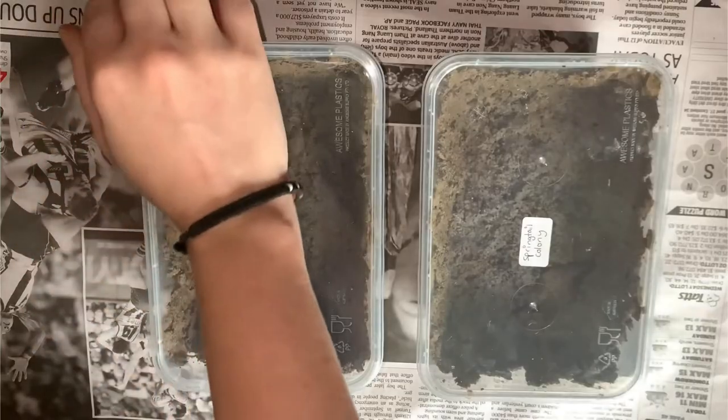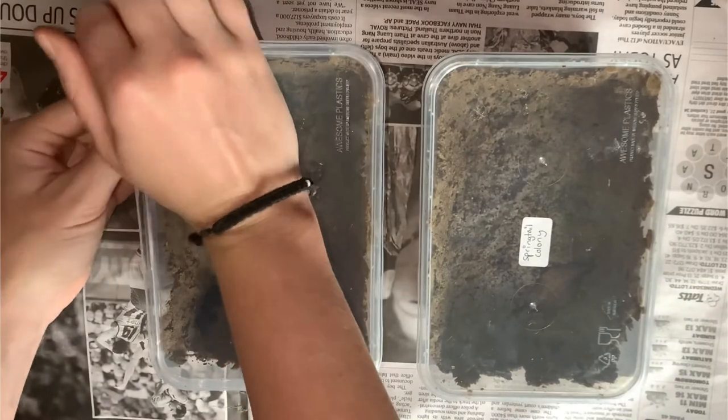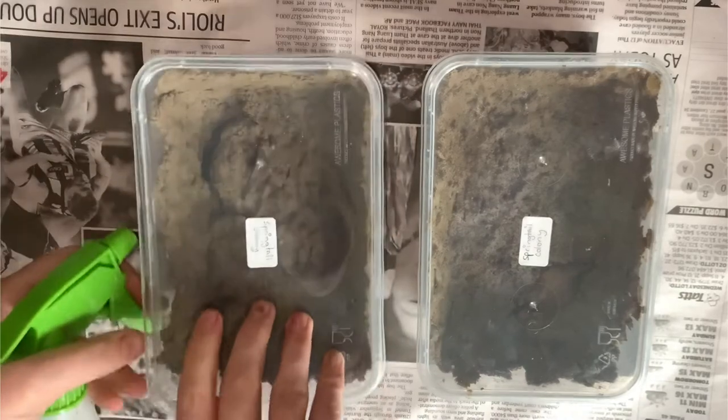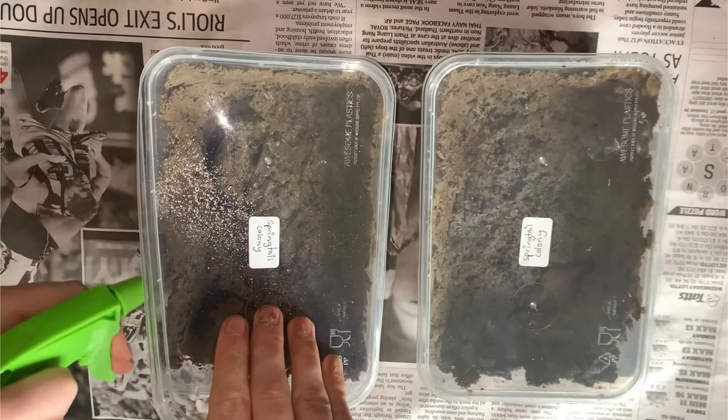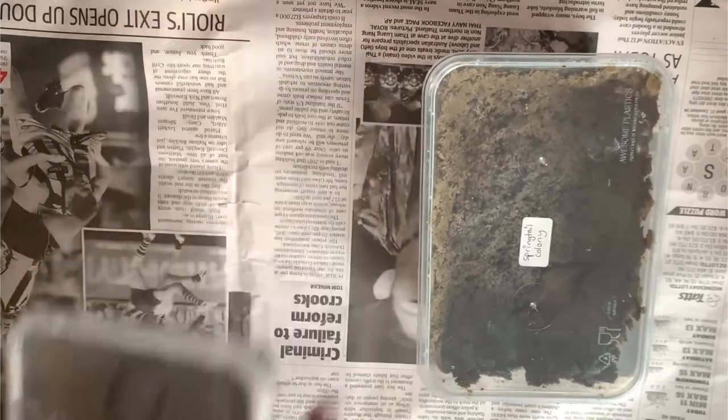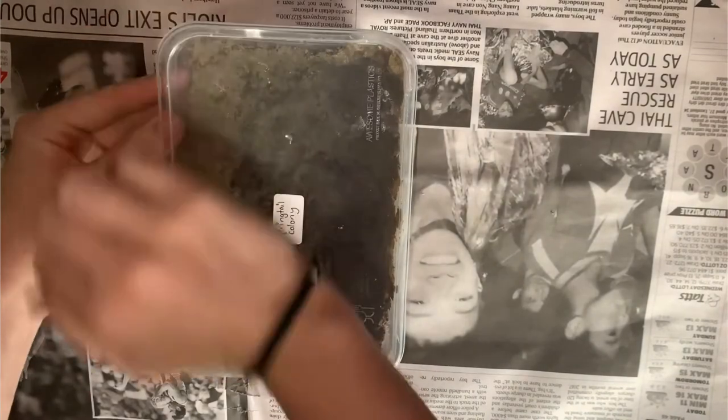Due to how small springtails are, ventilation holes are not recommended since they will escape from these holes. To give the springtails a sufficient amount of oxygen to survive, all we do is open the container once a week, and this is usually done when we give the colonies their weekly mist of water.